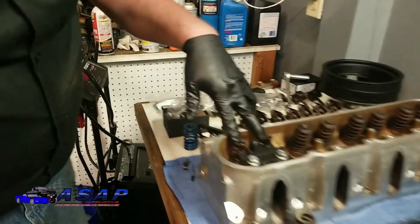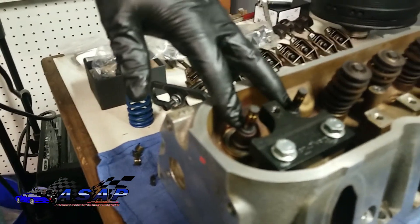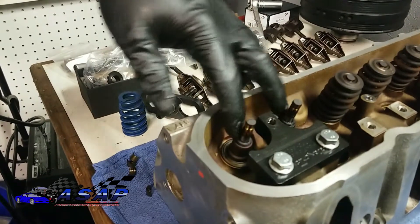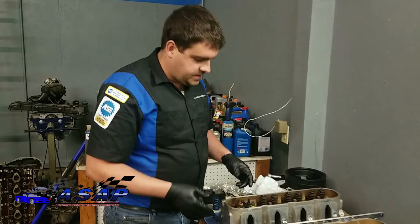You can see a little bit of crud built up. These are your actual valve stem seals, and this is what keeps oil from pouring past the valve stems. It leaves just a little bit to keep them lubricated, but that's about it. So we're going to go ahead and change these out. We've got our springs, retainers, and locks all off.